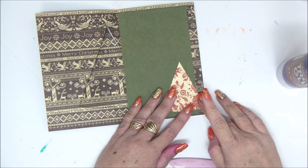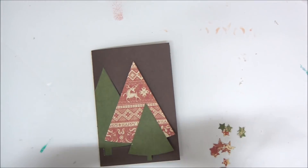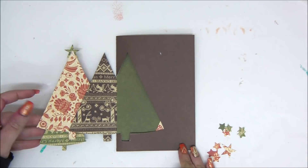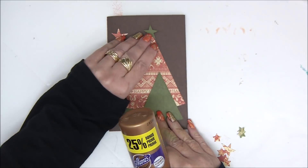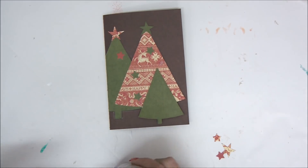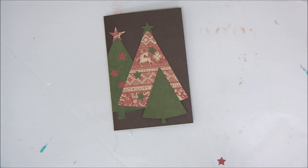I'm also attaching a tree on the inside. For further embellishments, I want to add some stars on top of the trees as well as on the trees themselves. I punched out two different sizes of stars in two different colors for the tops and two different colors on the trees themselves. It's really good to have double-sided cardstock when you punch so you get the option to choose a solid color, patterned paper, or a mix.